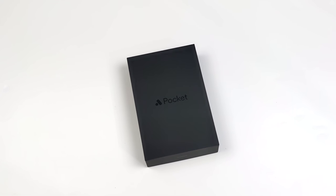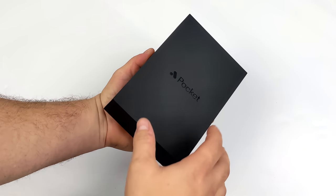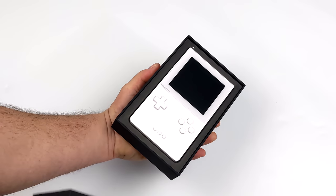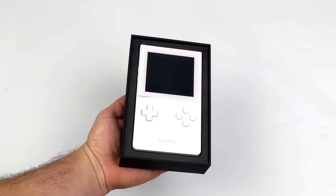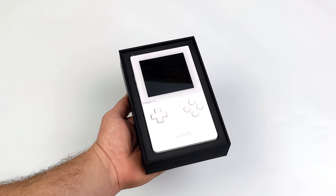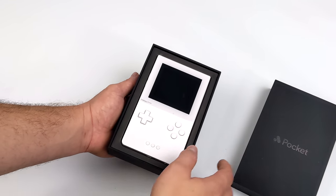Hey, what's going on everybody, it's ETA Prime back here again. Today I am super excited because I finally got my hands on the all-new Analog Pocket and we're going to be taking a look at it. Everybody's calling it the best Game Boy Advance ever made and I gotta say I'm really loving the Pocket. I've had it in my possession for the last two days and this has definitely turned out to be one of my favorite handhelds of 2021.